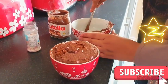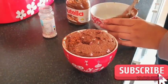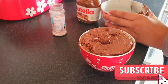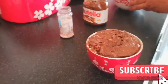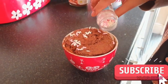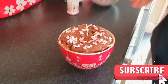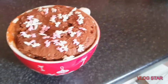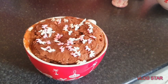Just spread the Nutella on top — I melt mine down a bit because otherwise it won't spread. Now you can add some sprinkles on top. There you go, that's the chocolate mug cake ready! Please like, share, and subscribe to my channel. Thank you very much, bye!